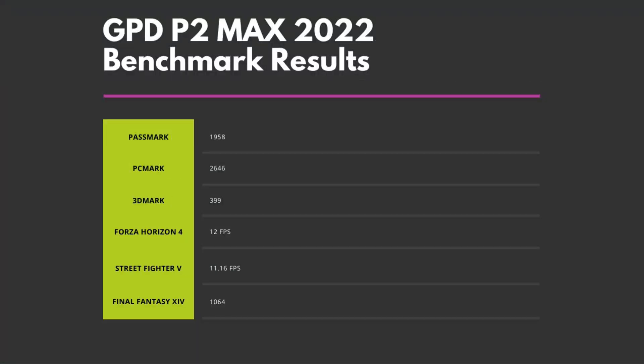Here is a brief recap of the benchmark results. Overall they are good scores for the Pentium N6000 series CPU. The P2 Max 2022 is great for your daily tasks, from web browsing through to working with office documents. While it does not have the high performance of a gaming laptop, it handles media and light gaming very well. Compared to the original P2 Max model with the Intel Celeron 3965Y processor, you can expect an increase of 200 to 300% in performance depending on the task. It's definitely worth upgrading if you have the older Celeron model.